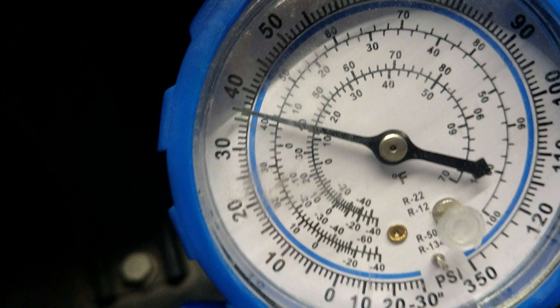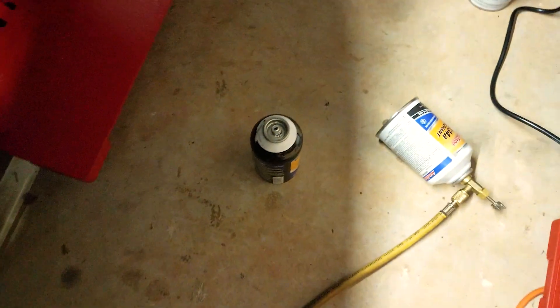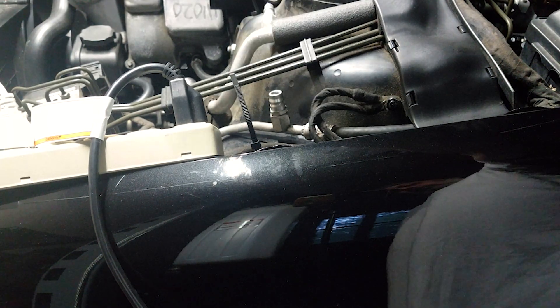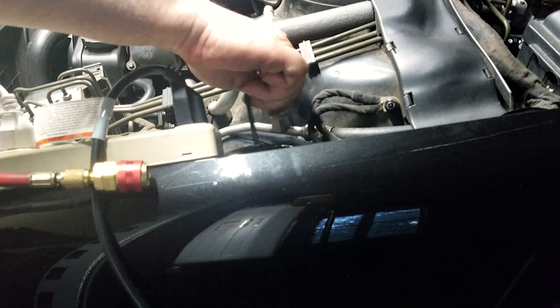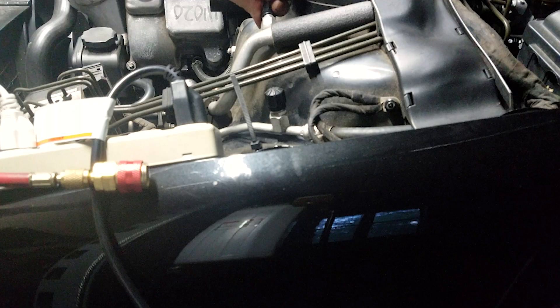I've also given the numbers for an S500 with rear air conditioning. Do the calculations right and don't overcharge — you also don't want to undercharge. For front AC on the 500S it's 430 grams, the 320S and W220 cars, stay between 950 and 980 grams. It's best to measure everything in grams so you'll be more precise. Then remove the hoses and you're done — you're ready for the heat.